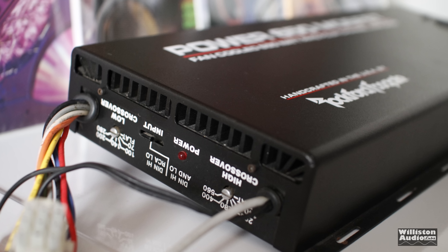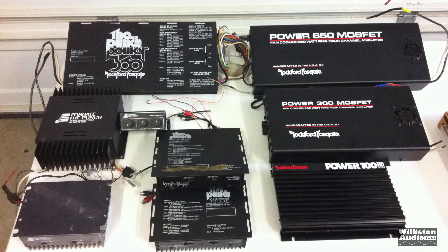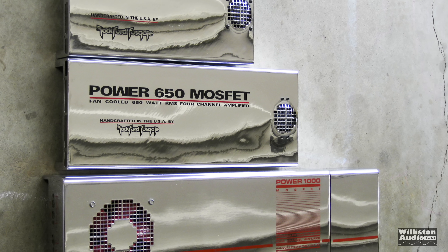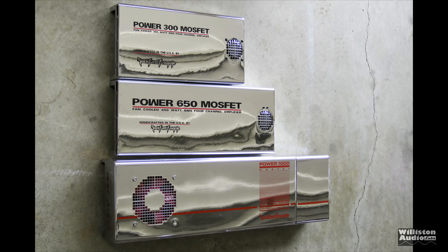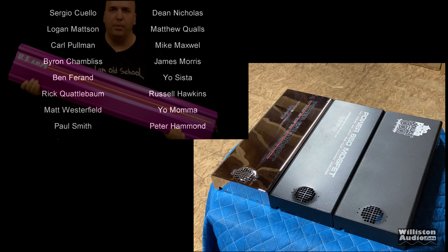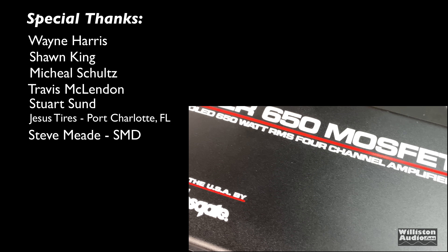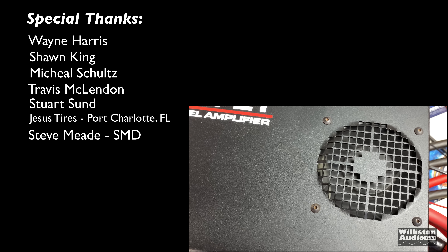We talked a little bit about the different models from 1984 all the way up to 1993. You can see some of the old pics — I don't have all these amps still, I've sold some things over the years, but it is fun to be able to test these for you guys. I apologize it's taking so long to do this test. I appreciate, as always, my Patreon supporters at patreon.com/oldschoolstereo. Extra special thanks goes out to Wayne Harris, Sean King, Mike Schultz, Travis, Stuart, Jesus Tires, Big D — I'm out of here!